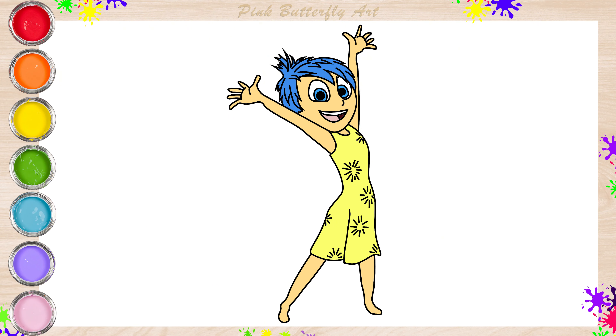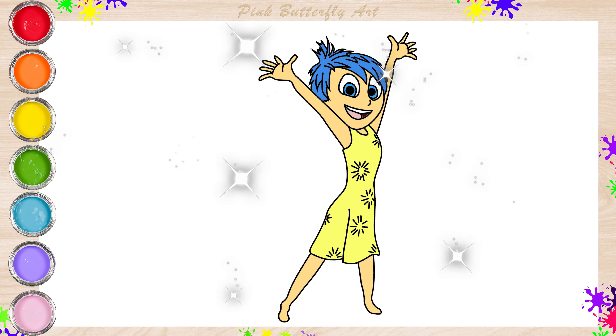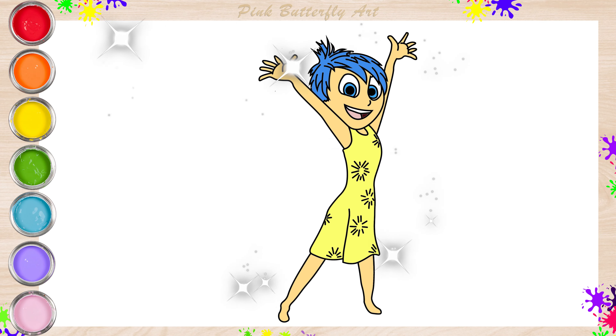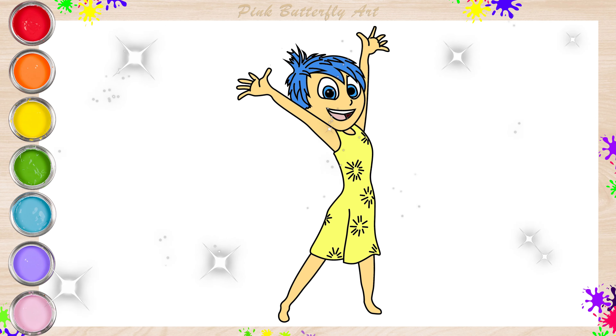Wonderful! Joy is always happy and loves to have fun. We hope you enjoy it! Until the next video!